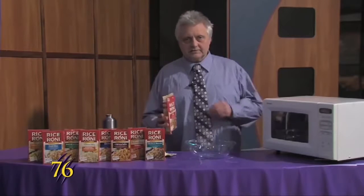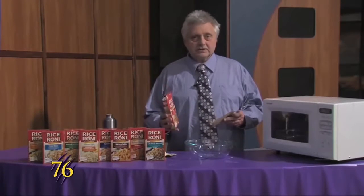Hello Wildcats, this is Weber Cooks and today we're making a rice dish that is really easy to make. There's different flavors that you can get.